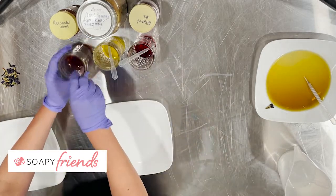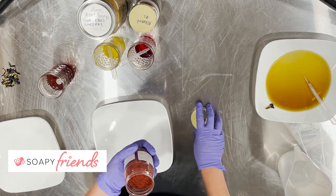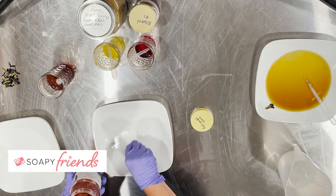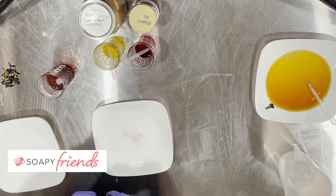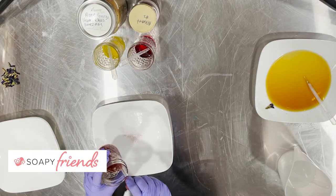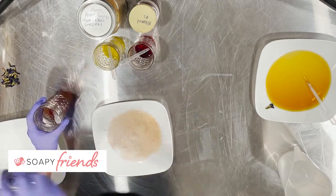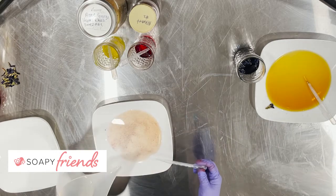Let's look at our next water-soluble colorant. This is red sandalwood from Ann George. It is a ground powder — looks like sawdust because it is a wood. Definitely something you will want to strain before you put it in the soap so you don't end up with sawdust in your soap. This is a quick decoction I made. Let's see what happens when we add the sodium hydroxide solution to red sandalwood.